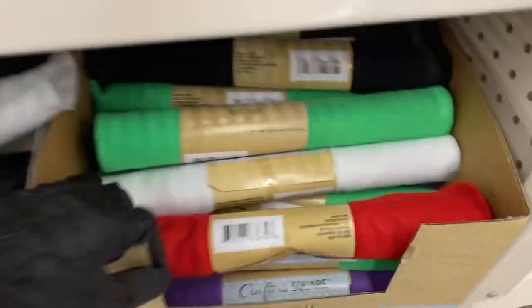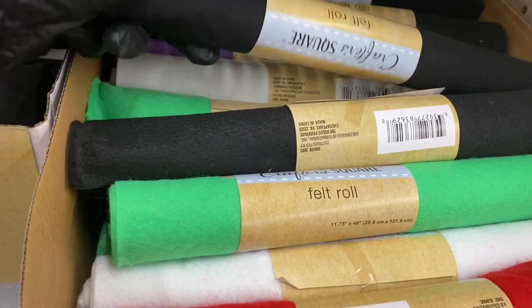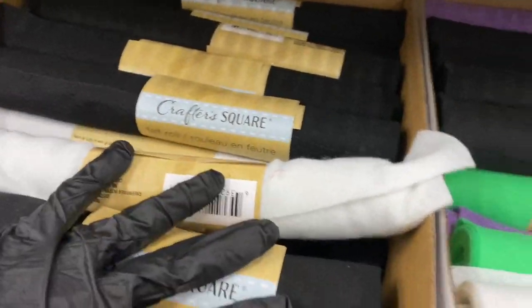Let's start down here. So here are the felt rolls — they have them in black, green, white, red, and purple. And they have another box right here, so they're well stocked.